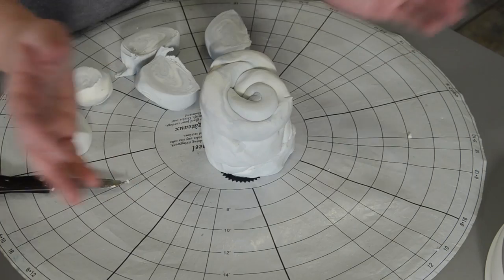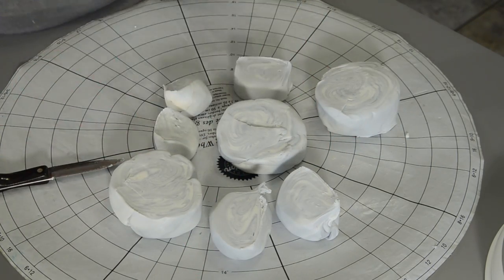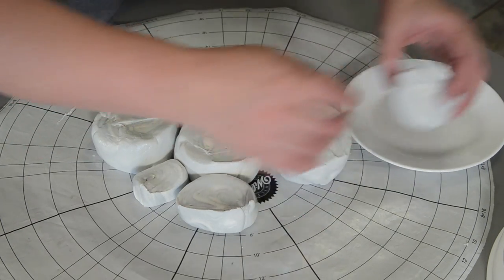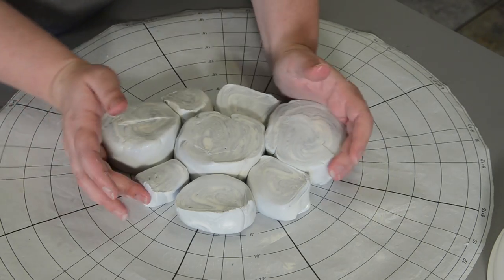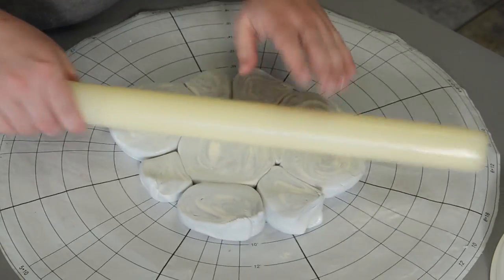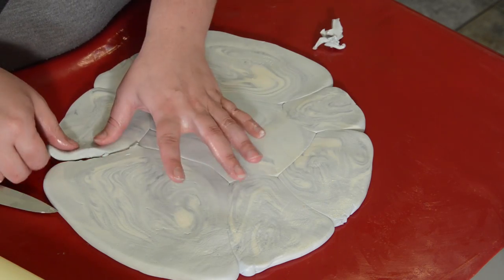Now marbleize some gray fondant and some white fondant together, then slice them into discs. That gives you a ton of different swirls of various sizes. Take some clear alcohol and roll each of the discs into the clear alcohol, then stick them together. What that's going to do is create all of these little weather pattern looks as we roll it out at various sizes. If your discs have dried enough that they're not sticking together, you can create a fresh cut in between some of your discs — that can really help it stick too.